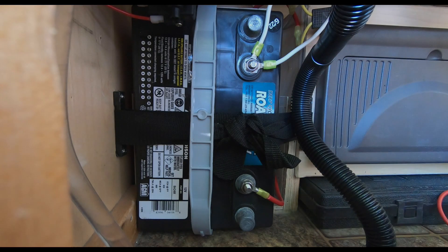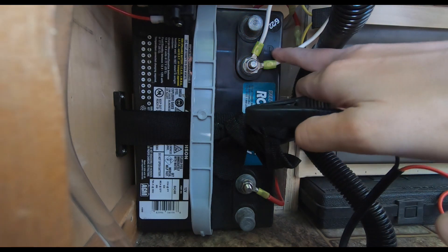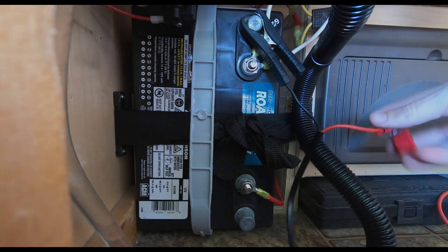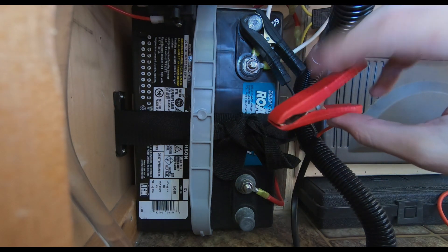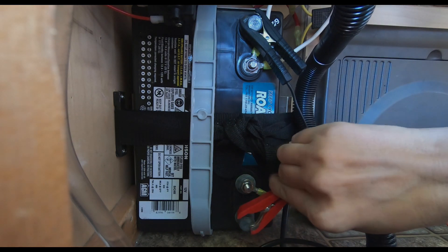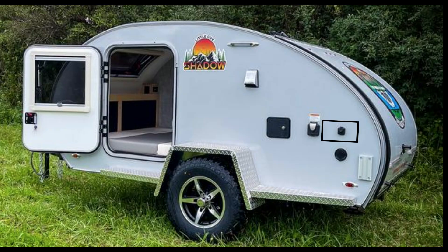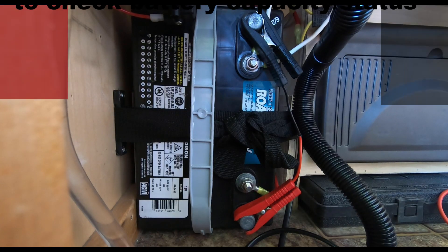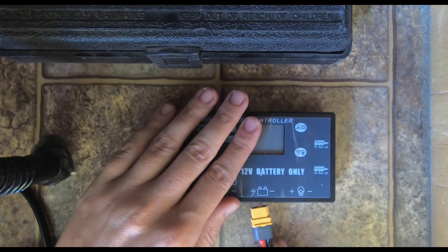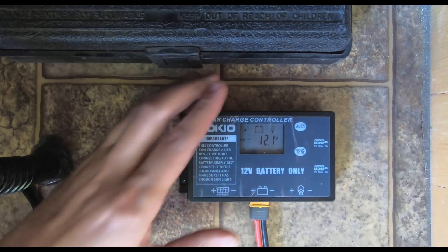Now take the alligator clip cable, and before clipping to the battery, it is very, very important to make sure that the black cable goes on the negative black battery terminal and that the red clip goes on the positive red battery terminal. Note: this trailer is a 2012, but the newer models come equipped with a solar plug from the factory. Once the clips are correctly connected to the battery, plug the cable into the charge controller. You'll see the battery status and capacity appear on the LCD screen.